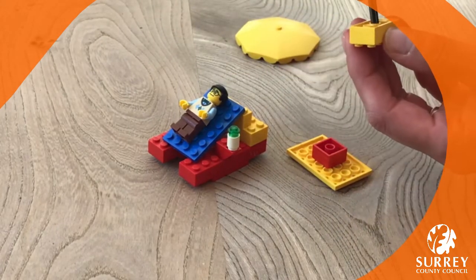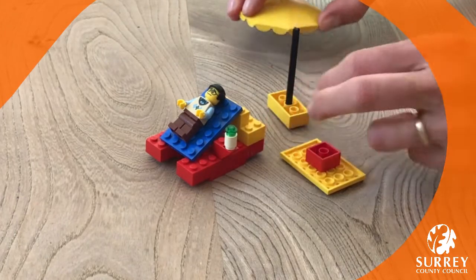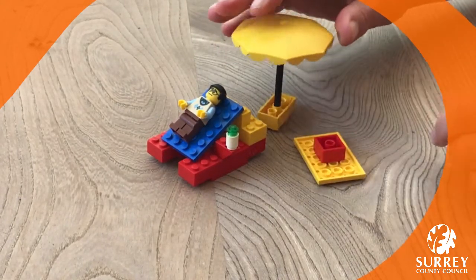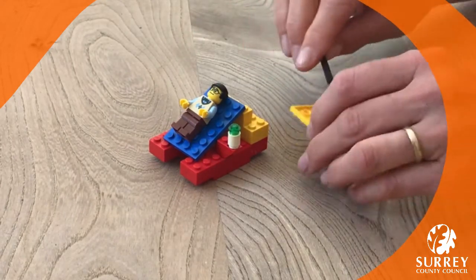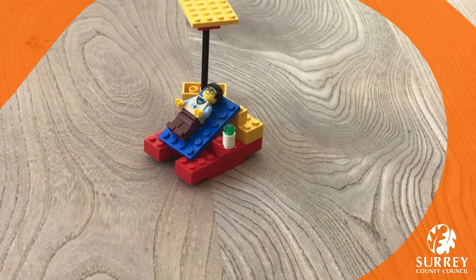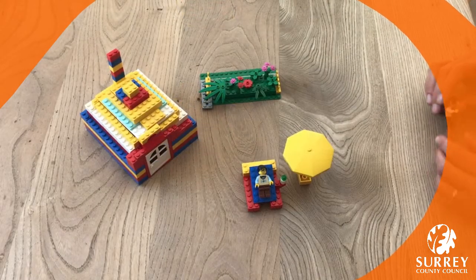Then we get the umbrella made. I've got an umbrella piece — if you haven't got one at home, just use a flat piece — and it sticks in the end of the stick like that. There we go!